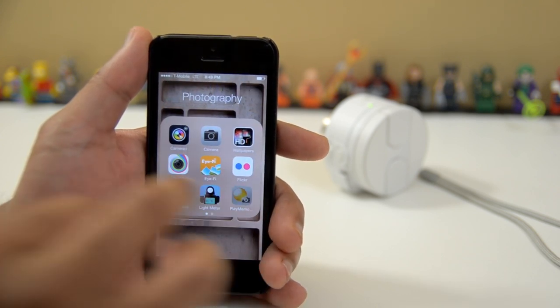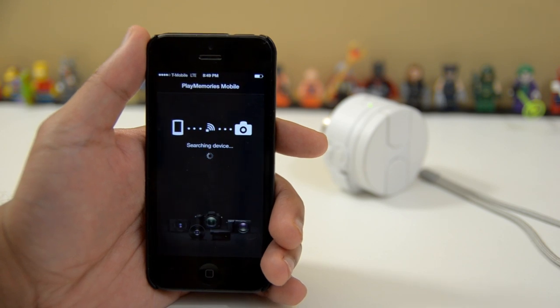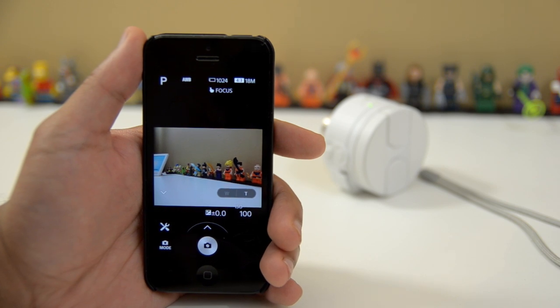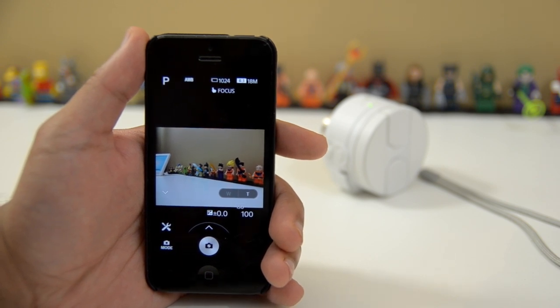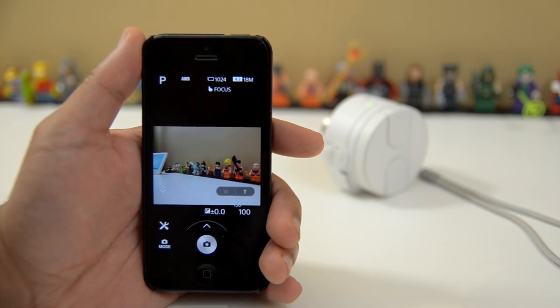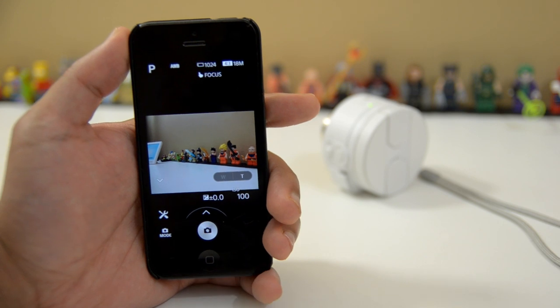I'm going to close that out, go into my photography application, go to the PlayMemories Mobile app, and it should connect — and boom, there we go. So even though it takes a few seconds to connect to the Wi-Fi signal, once it's connected it really popped up quite fast within the app. So let's take a look at what Sony has done to make this app different.